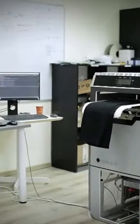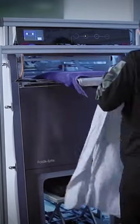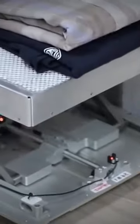Foldimate also makes sure to compress all the laundry so that it neatly fits into your laundry cabinets and drawers. We don't know exactly when Foldimate will come out, but there's definitely a long waitlist for it. You can pre-order the Foldimate on their website, and after that, folding laundry piles will be a breeze.